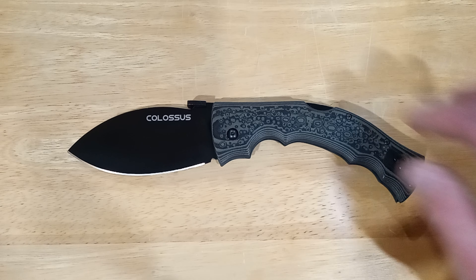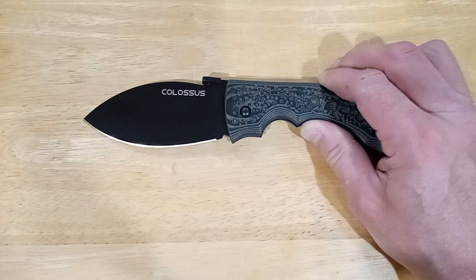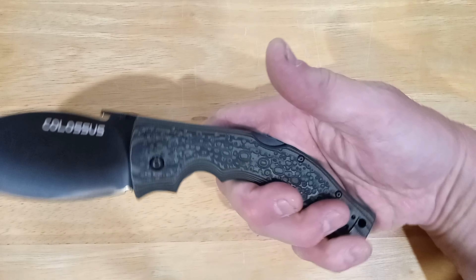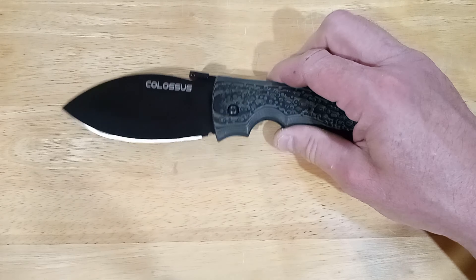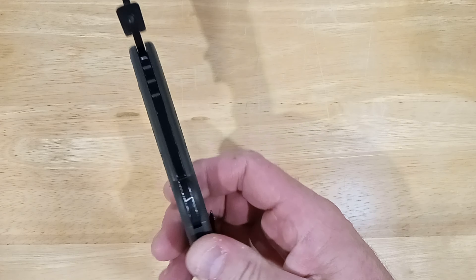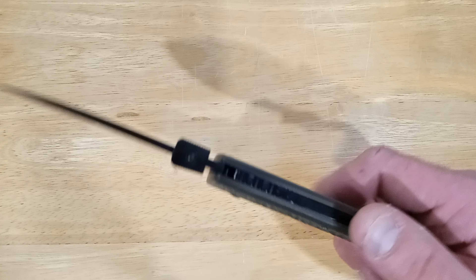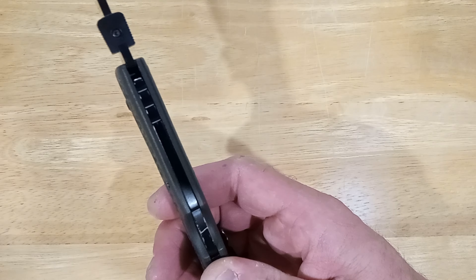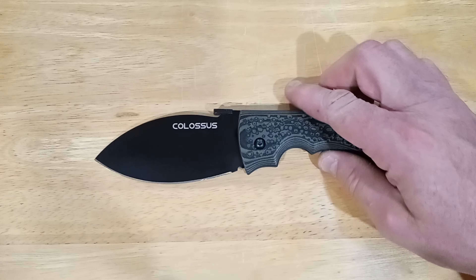The weight, surprisingly, is only 190 grams — 6.72 ounces. I rated it at 6.65, so close enough. Pretty light for a big knife like this. It's not really that big when you hold it; it's pretty thin, the blade stock isn't super thick, and the handle's thin too — we'll cover why.